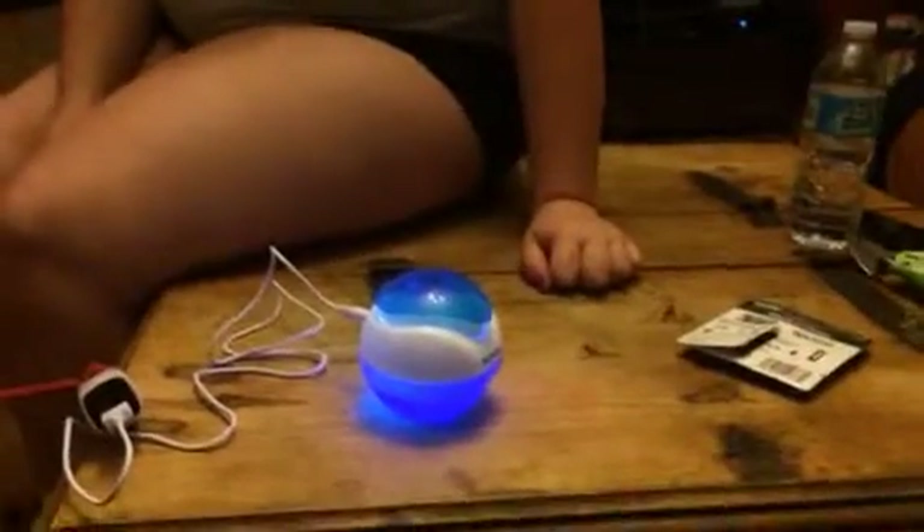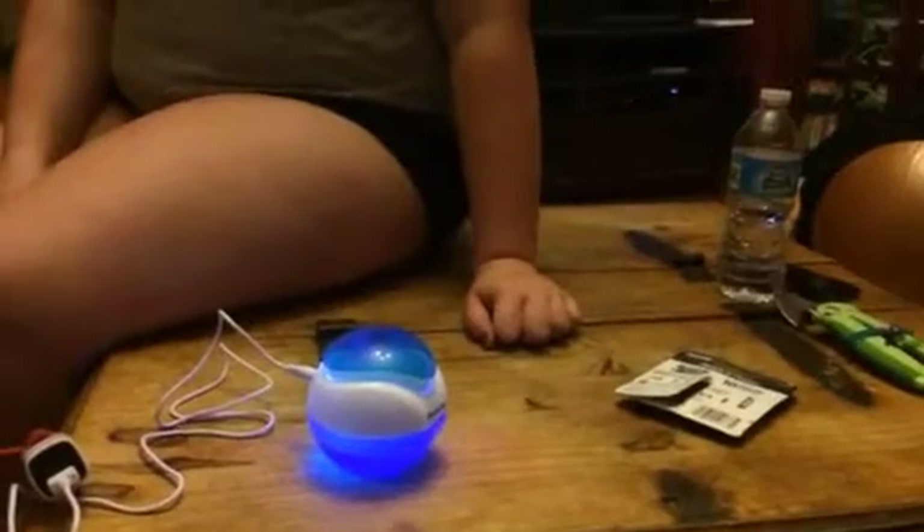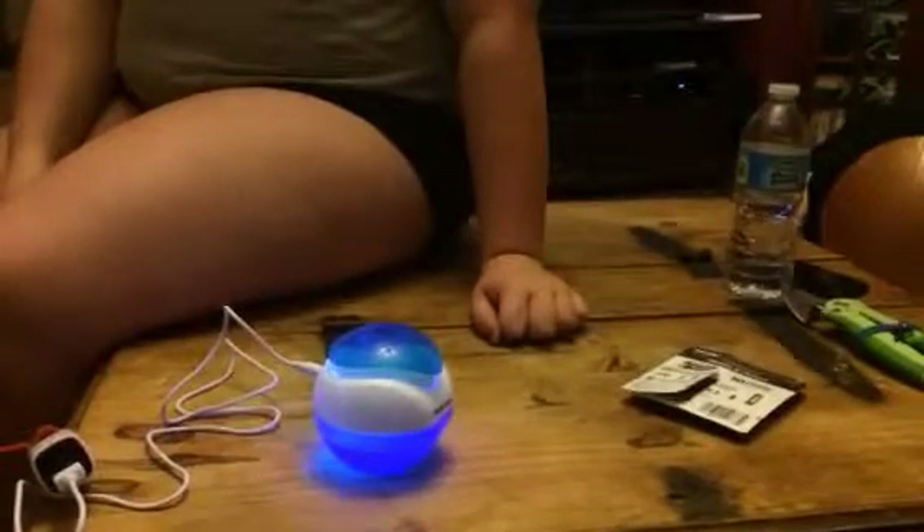Hey everybody, it's Bethany and Isabella from Suissex Diva. Today we are reviewing this great little humidifier and air purifier.